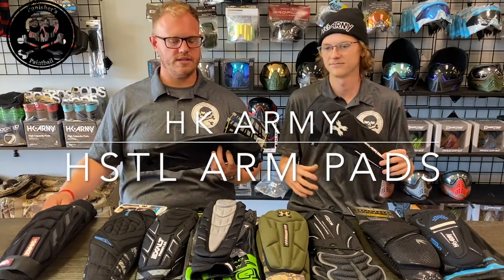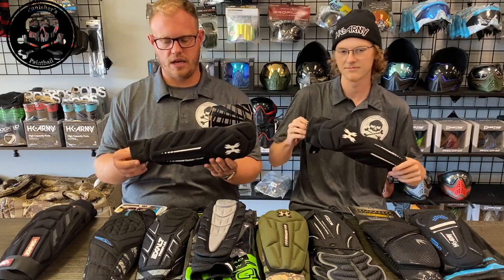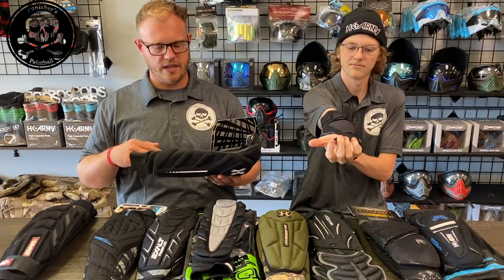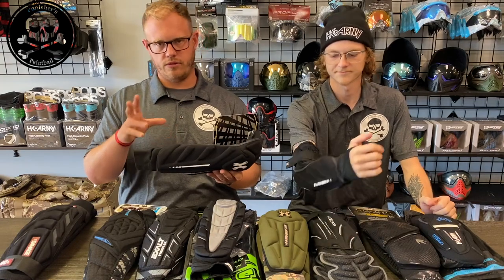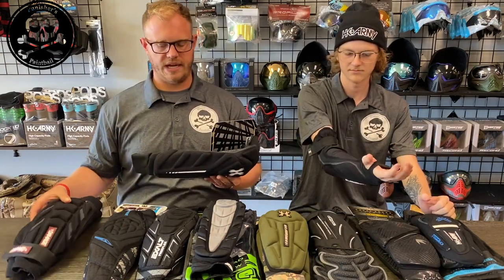Next in line is the HK Hostel line of pad. This is the more cost-efficient version that HK Army offers when it comes to arm pads. Overall these are pretty good pads. They retail for $39.95, so they are about $3 or $4 more than the Tampa Bay Damage arm pads.